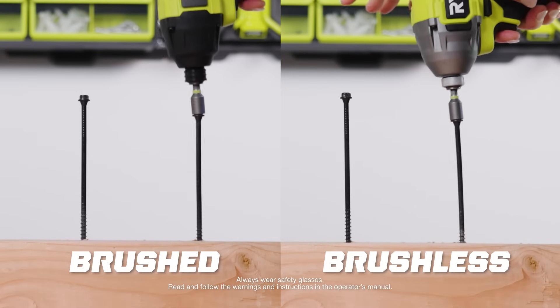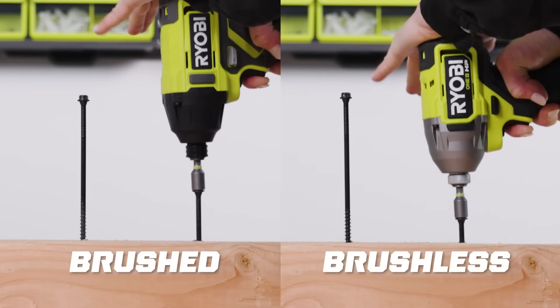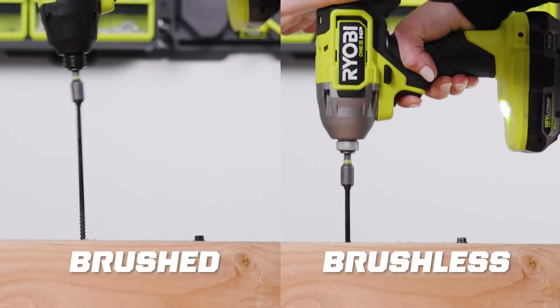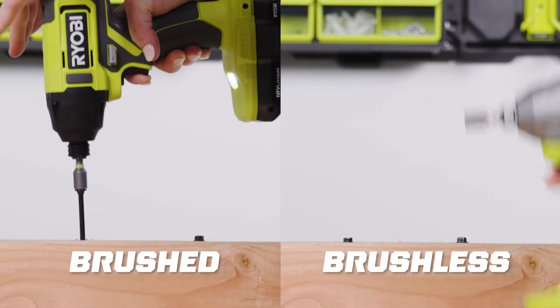Now let's do a quick demonstration between the two types of tools to highlight their differences. We will drive lag screws with both our brushed and brushless versions of our 18-volt 1-plus quarter-inch impact driver. As you can see, the brushless unit will win this comparison 10 out of 10 times, which you can also assume translates to all other brushed versus brushless tools, no matter the application.